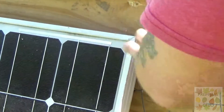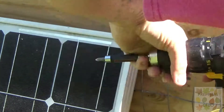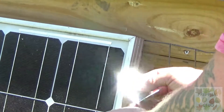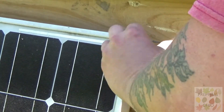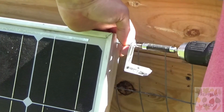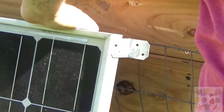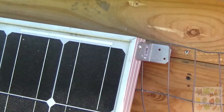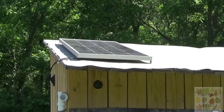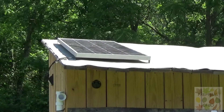Drilling holes in your solar panel voids the warranty and you're very likely to break something. I was lucky I didn't break anything — it could have easily shattered everything. The glass and cells are roughly 3/8 of an inch thick and the frame is around an inch thick, so right in the middle there I was close to the glass but it ended up being okay. I took one of those self-tapping screws, put it on the bracket, and drove it home. I only used one screw per mount, four mounts total. I got her all bolted down to the roof using the same self-tapping screws, right through the rubber. I don't think it's gonna leak — it might eventually, but it's not a concern right now.